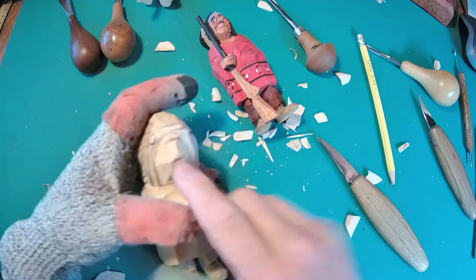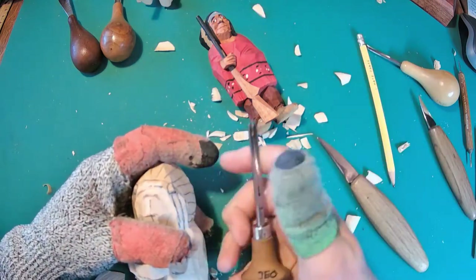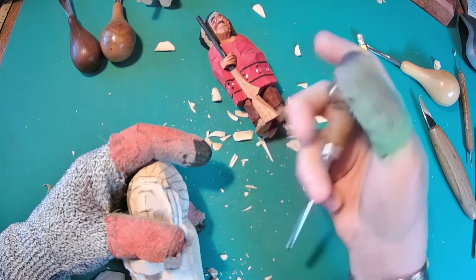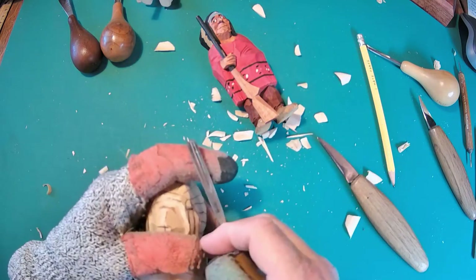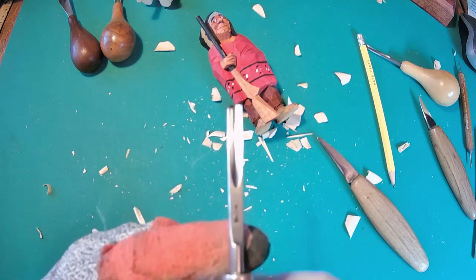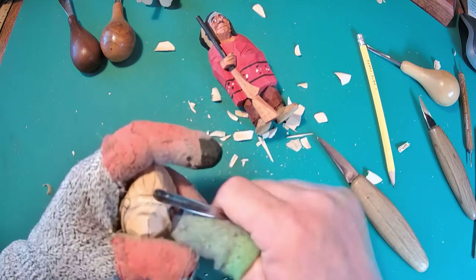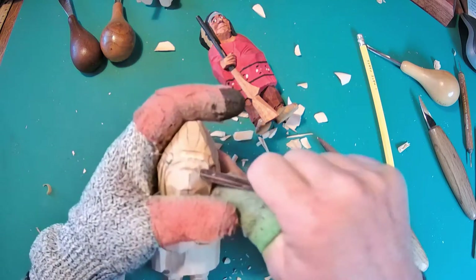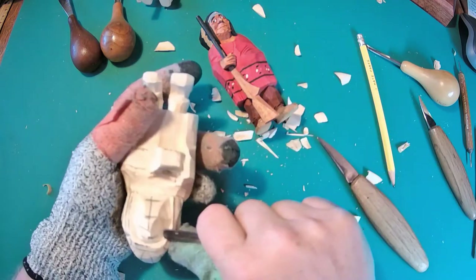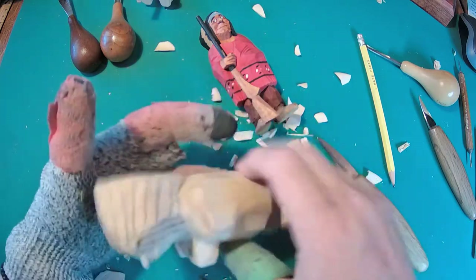First thing I want to do is take a gouge — I have one out here. This is a file, Swiss made. I want to say it's a number nine; I can't tell because the marking is hard to read. Anyway, it's a number six or nine — I'm going to say number nine. All I'm going to do is set the eye sockets. I'm going to leave enough room that if I want them smiling or scowling I can still put that in. But I'm just going up to the bridge of the nose and putting in those eye sockets.